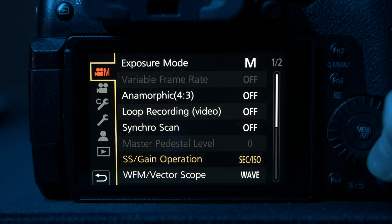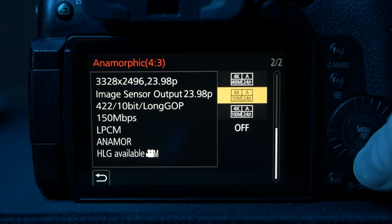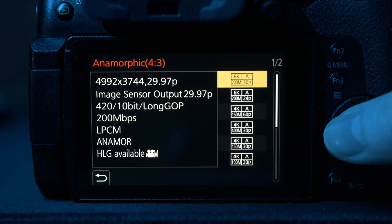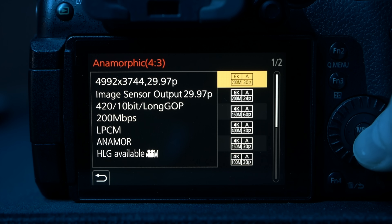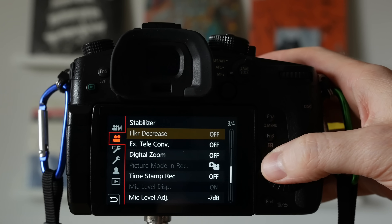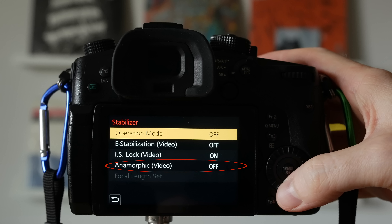In this anamorphic menu item you're picking which flavour of anamorphic you want — which resolution and which frame rate. Bear in mind the maximum frame rate I use here in 10-bit gives you an H.265 output. Also bear in mind that the IBIS inside the GH5 will try to compensate for an anamorphic lens you've supposedly attached, so I go into the menu and turn the anamorphic IBIS option off so it's just dealing with regular IBIS and not trying to factor in any de-squeeze that'll happen in post.